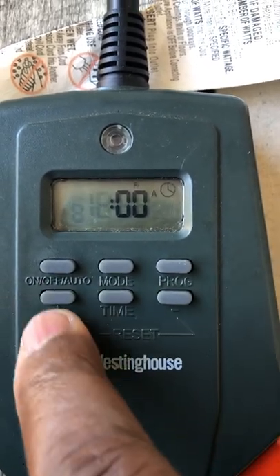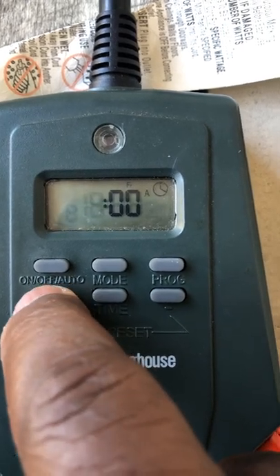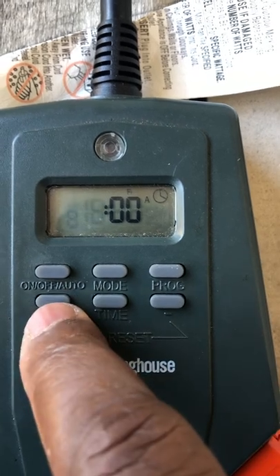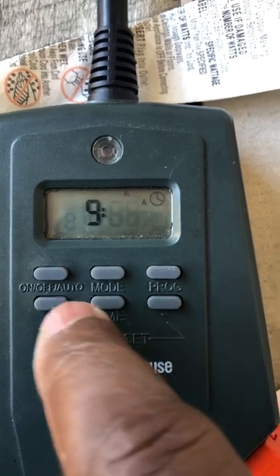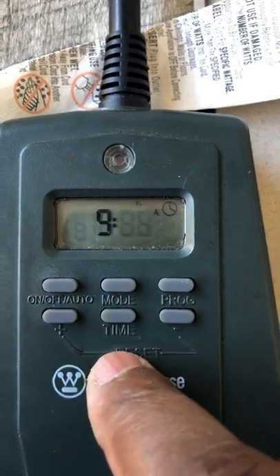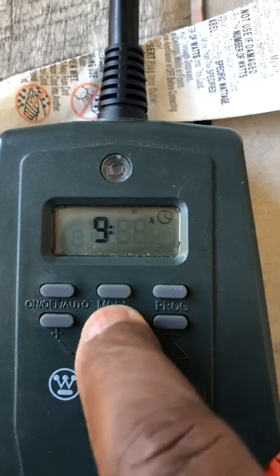You hit time again and set the hours. We're going to set that to 9 o'clock AM. Then hit the timer again to go to your minutes — we're going to set that to 9:05. So that's 9:05, you see the AM. Hit time again.